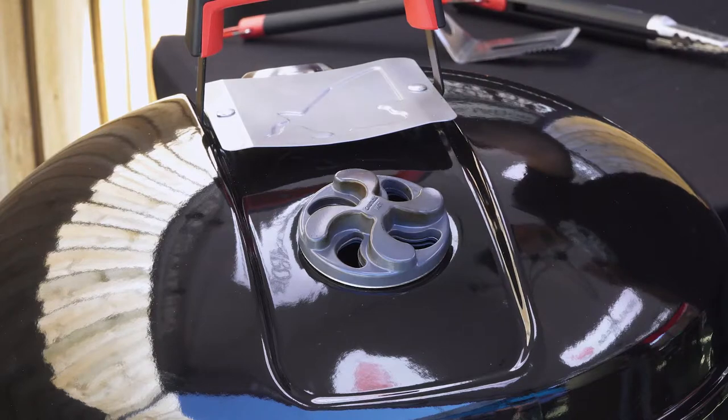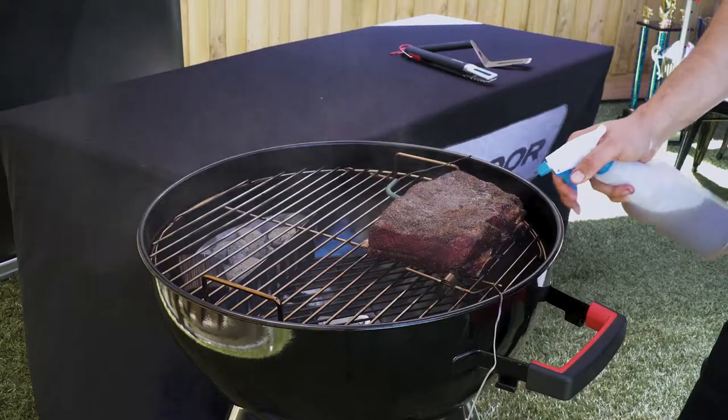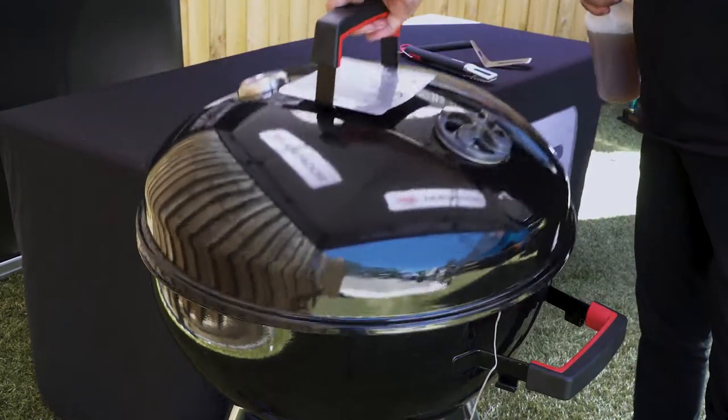You want to have the vents above where the meat is, on the opposite side of the charcoal. This helps draw the smoke over the top of the meat and out through the vent. This spray I'm using is equal parts water, apple cider vinegar and Worcestershire sauce. We'll spray this every 30 to 40 minutes just to keep the meat moist.